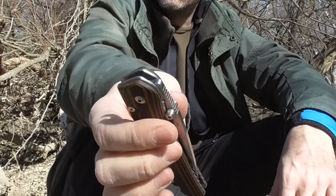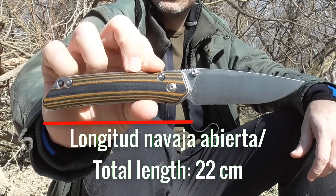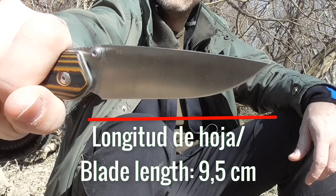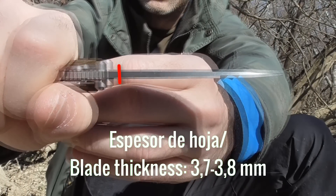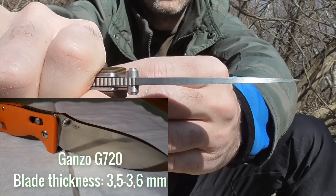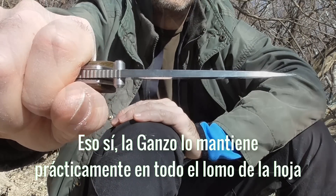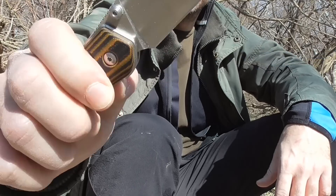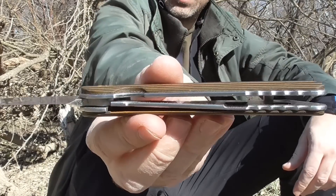Os comento rápidamente la navaja, os pongo las medidas y demás, y luego pasamos rápidamente a la acción. Empezamos por la medida de la navaja abierta, longitud de la hoja, espesor de la hoja. Esta navaja tiene un espesor de hoja mayor que la GANZO G720. Hay mucha gente que dice que la G720 tiene 4 milímetros de espesor de hoja, ya he dicho varias veces que no llega, se queda en 3,5. Esta, por ejemplo, tiene mayor espesor de hoja. El bloqueo es un liner lock, y por lo general en todas las que tengo viene muy bien ajustado. Los forros de la navaja están aligerados.